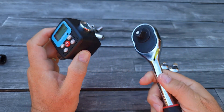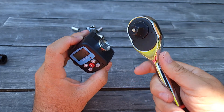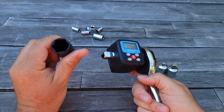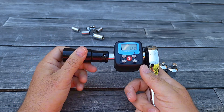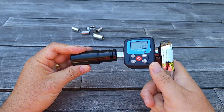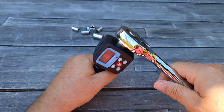You can use different range tools — like this one, I think one and a half inch. You just insert it and you can use it to tighten the bike wheel if you need to, with a socket like this. It's one and a half inches — I don't remember exactly.